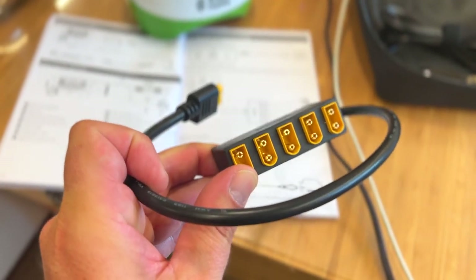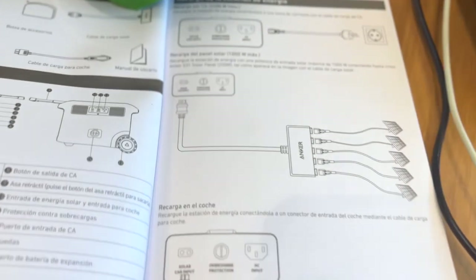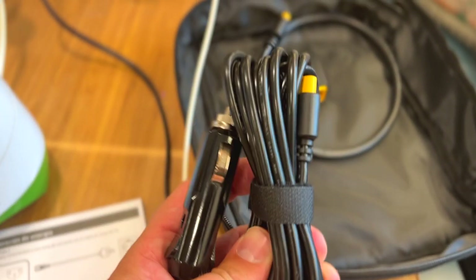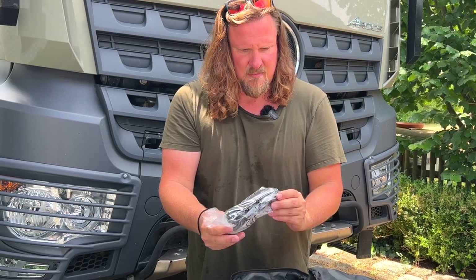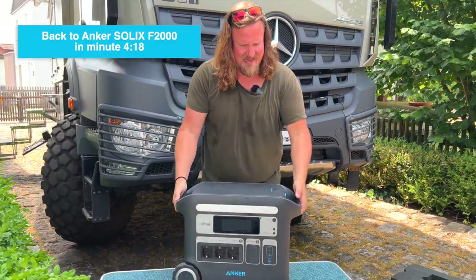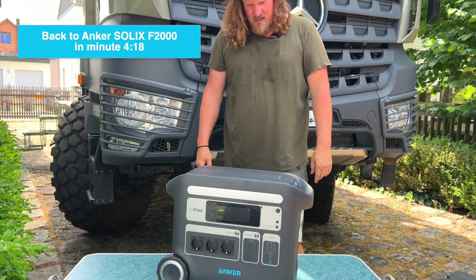It comes with a bag and all the plugs. This is a plug to connect all the solar plates that you can add. This is the charging plug for the car, and this is the main plug. So these plugs come in a handy bag. Here it is — the Anker Solix F2000.